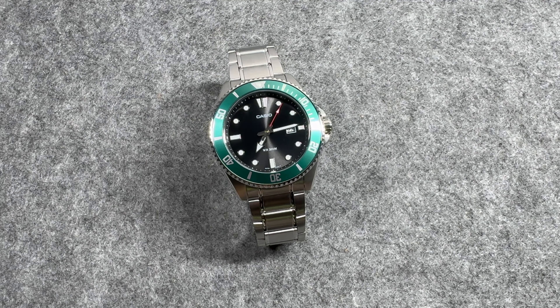The retail price here in Australia for this watch is $229. But you should be able to score a decent discount — you can buy this on Amazon, eBay, and there are plenty of other websites that you can purchase this watch from as well.